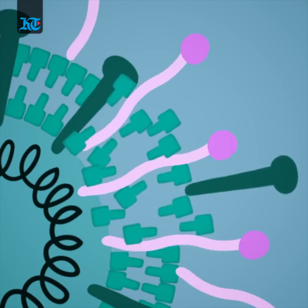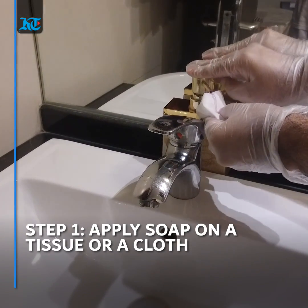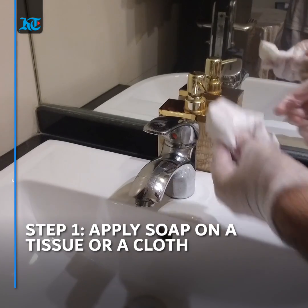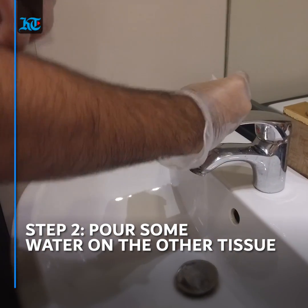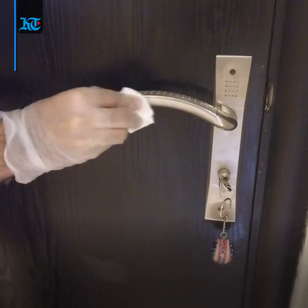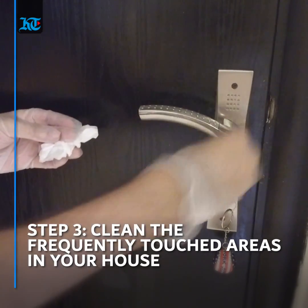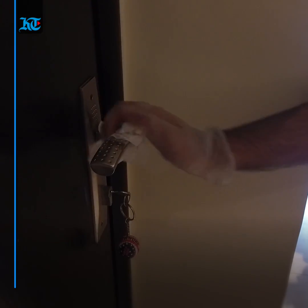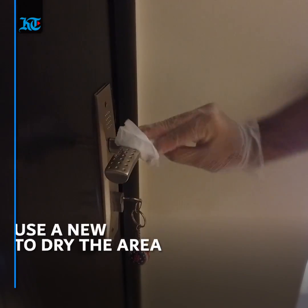As an alternative for disinfectants, you can use a tissue or a wet cloth and apply some soap on it. You can also keep another wet tissue handy before wiping the surfaces, which tend to be the frequently touched areas in your house, followed by using another tissue to dry the area.